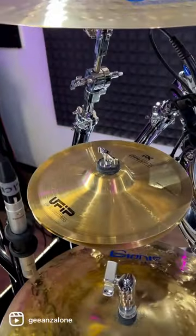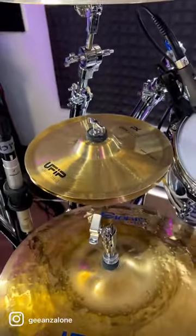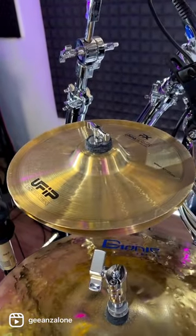And this is the new arrival — this is the UFIP Stax, that is made with a china splash on top and a splash on the bottom, both 10 inches, as you can see.